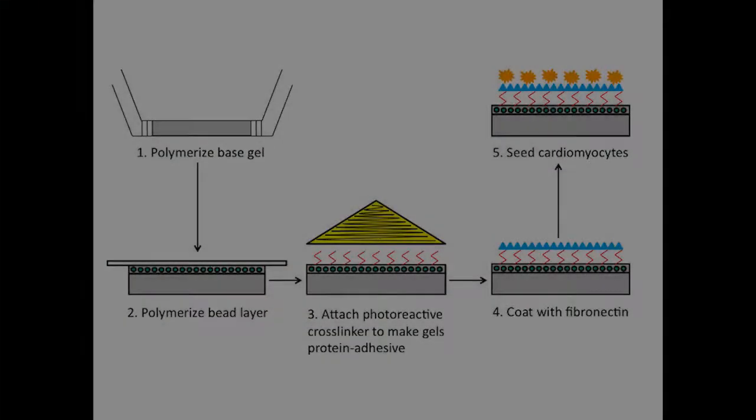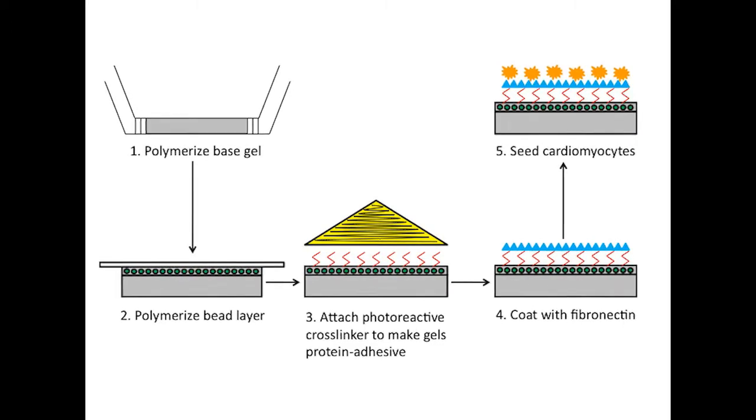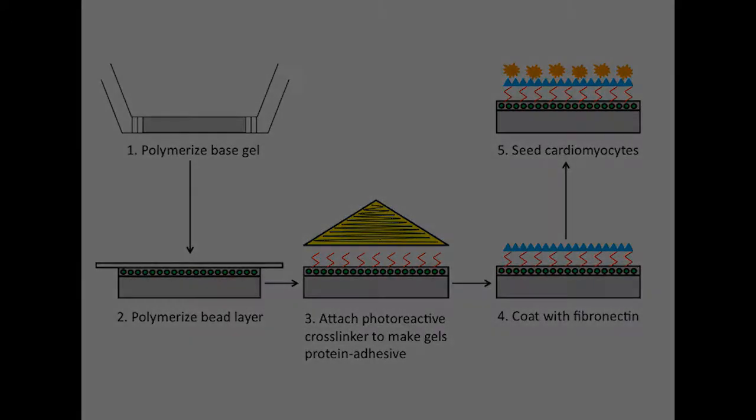Our lab uses polyacrylamide hydrogels to study the effects of substrate stiffness on contractility of cardiomyocytes. The amount of cross-linker in the gels determines their stiffness. We add a layer of fluorescent beads on top to act as optical trackers.